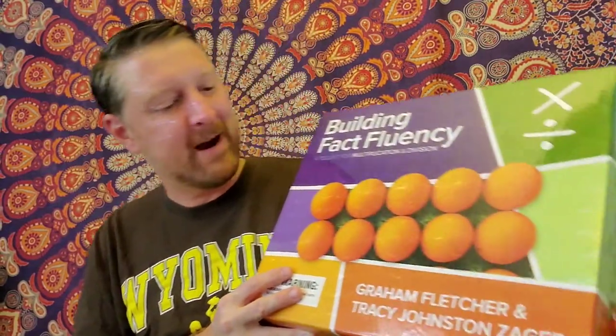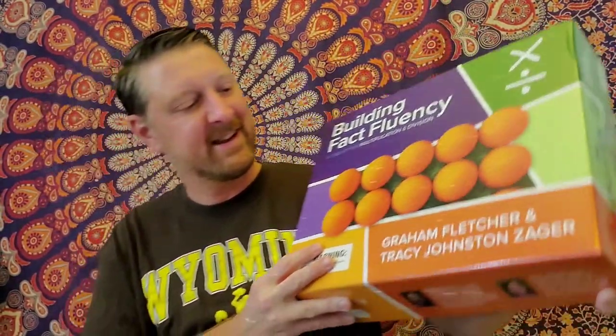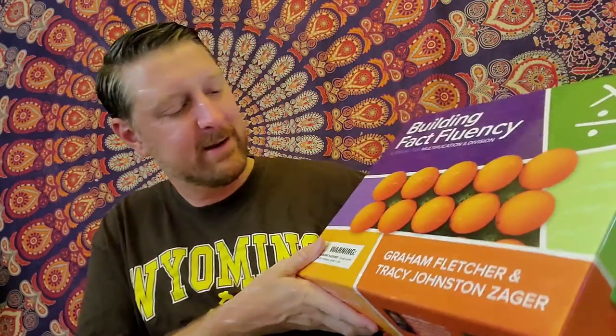I sort of half-jokingly suggested that I do an unboxing video because of the size of this thing, and sure enough, I'm being accountable to my tweet. This is authored by the great Graham Fletcher and the great Tracy Johnston Zager.